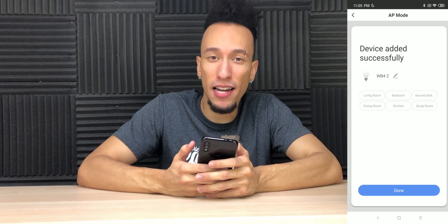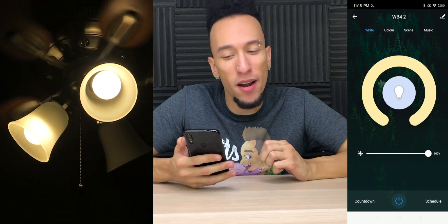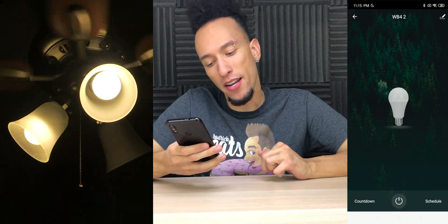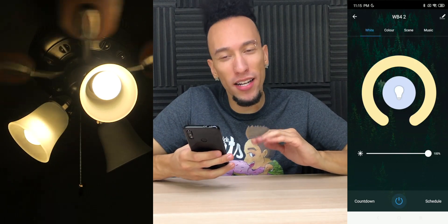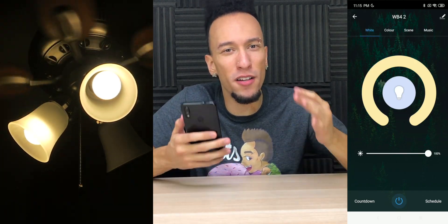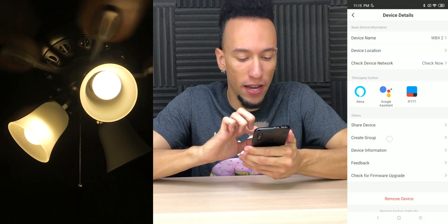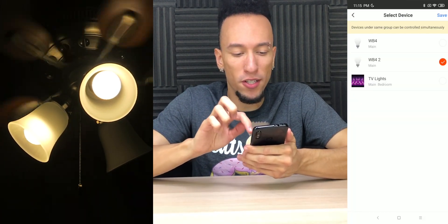Now we have the option to rename it as well as assign it to a specific room. And now that we got them paired up, we're on our control screen where we can adjust the brightness and turn them on and off. But as you can see, we're only using one at a time. Since we have multiple lights in the same fixture, we want to control them at the same time. So at the top right, we're going to go to Edit and click Create Group.